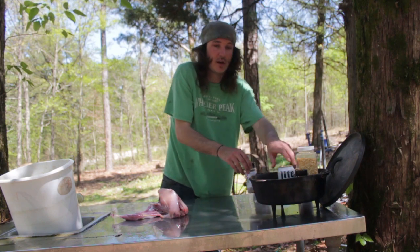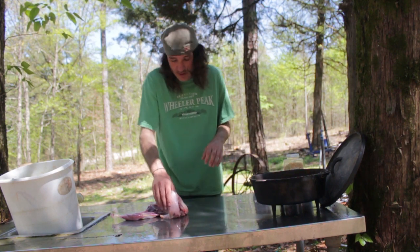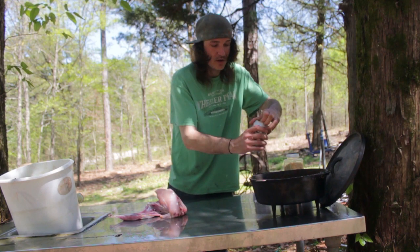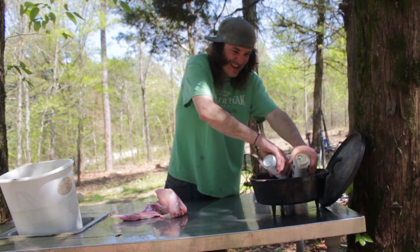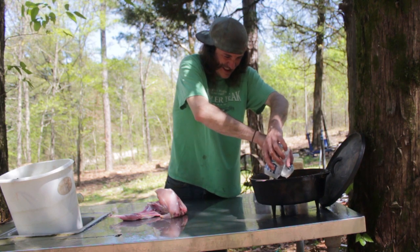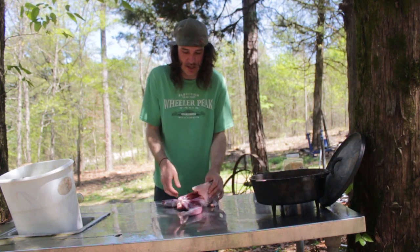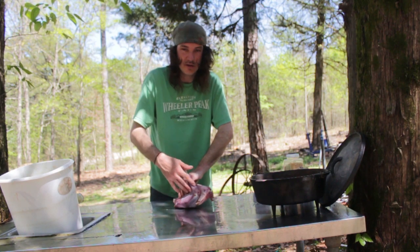All right guys, so we got our chicken cleaned up, gave him a bath. Once we got everything off of him, we're going to pour the beers into here. Now we're going to load the spices into the chicken. I think that'll give us the best benefit, and then we'll try to tie this up a little bit or something.